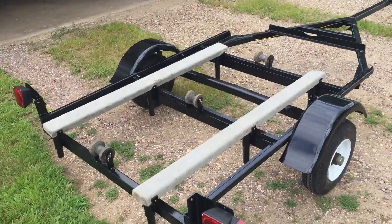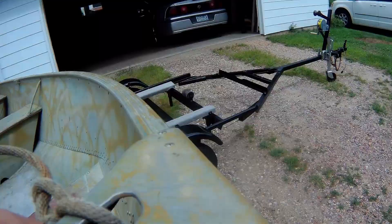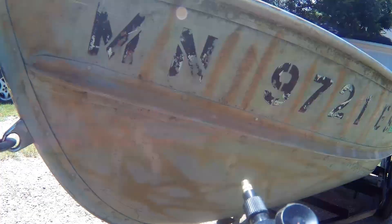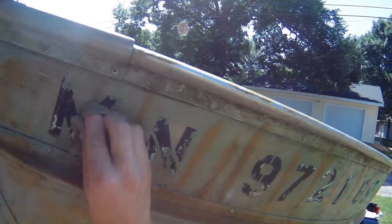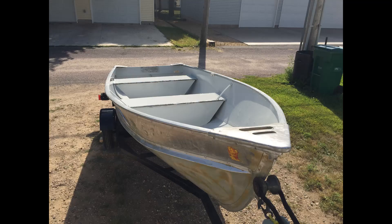First things first, we got the trailer done. If you guys haven't seen that video, check it out — that was part two of boat restoration. Once we got the trailer done, it was time for the boat. We picked it up off the grass, put it on, and I washed this thing down very thoroughly. It was just gross — it actually stained the trailer and I had to apply a second coat on it.